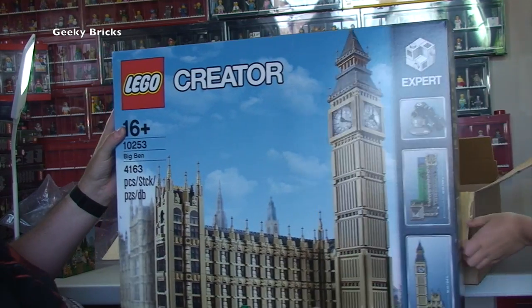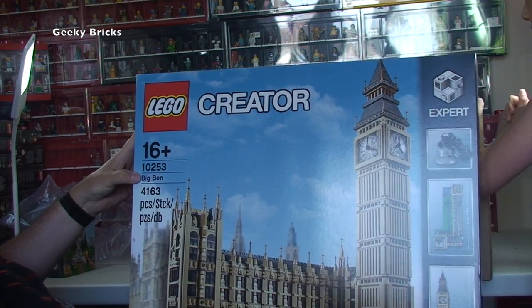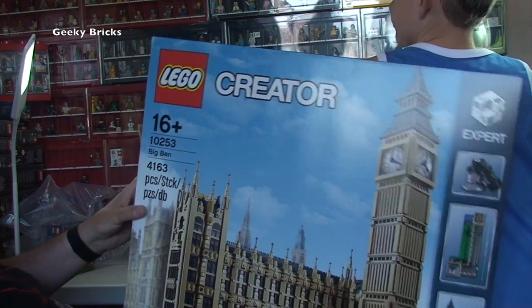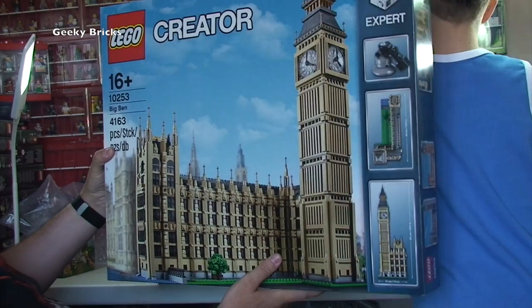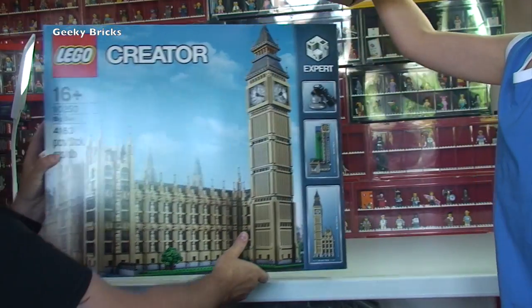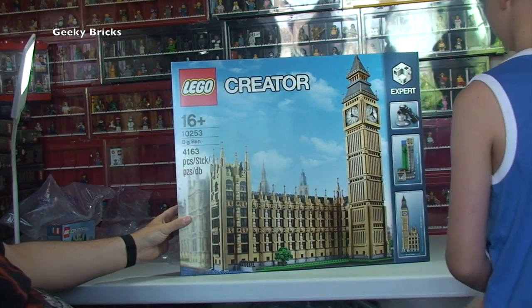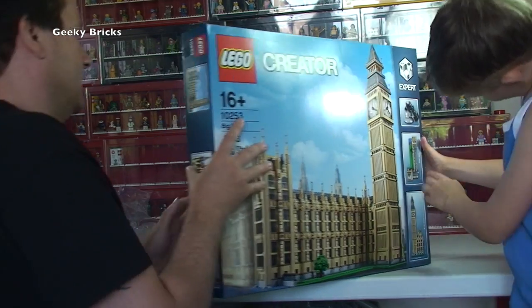Now pulling the box away we have got Big Ben! It is the Lego Creator set 10253 Big Ben and Houses of Parliament. I'm just taking it all in looking at it - good sized box. That does look awesome, I can't wait.